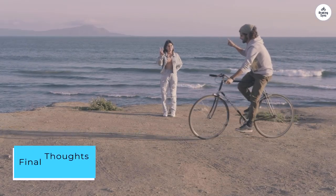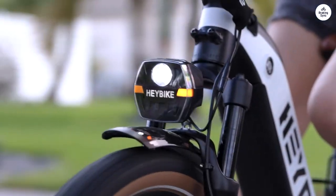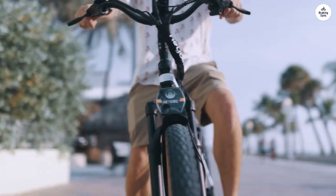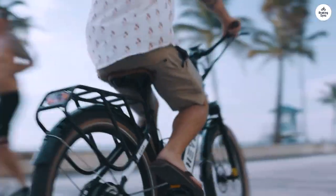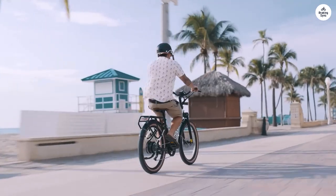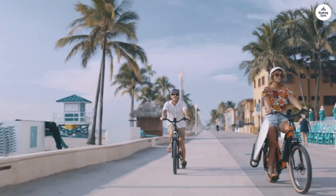The Haybike is a unique and thrilling urban commuter's companion. Its blend of style, performance, and connectivity features makes it a top choice in the electric bike market. While the price may deter some, the Haybike delivers a seamless and enjoyable riding experience. Whether upgrading your daily commute or exploring the city in style, the Haybike is worth considering.